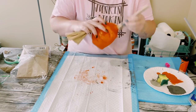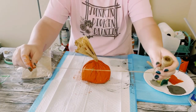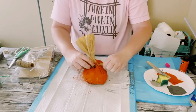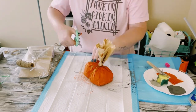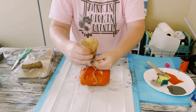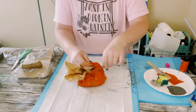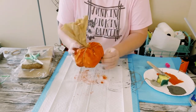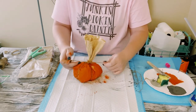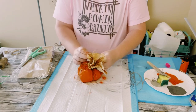You could leave the pumpkin as is, nice and round, but I like to go above and beyond. I had some jute string from Dollar Tree — just place it underneath the bag and tie it off at the top. This goes one way, then you want to go a different way so it's almost like a crisscross. Tie that string at the top as well, then add another piece of string going diagonally on both sides.